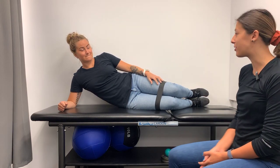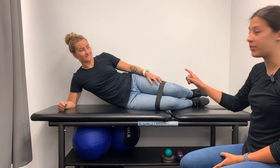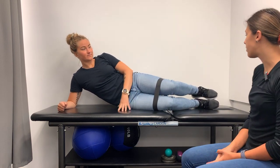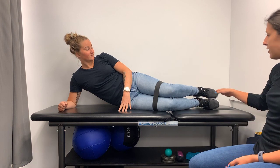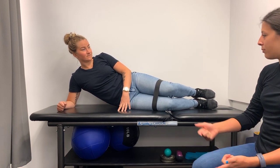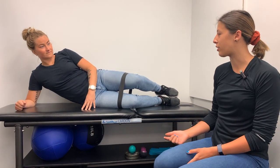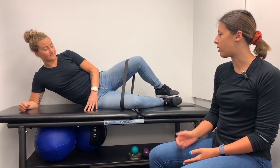To set up for clamshells, you're going to start lying on your side. We have a resistance band just around her legs just above the knee. You're going to have both knees bent, feet stacked, and we're going to open up lifting your top leg — pause at the top for a few seconds, come back down with control. Keep going like that.